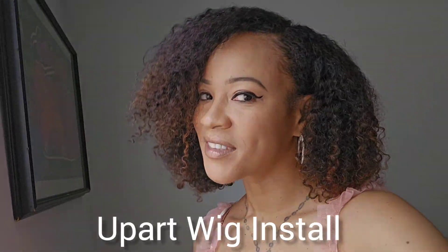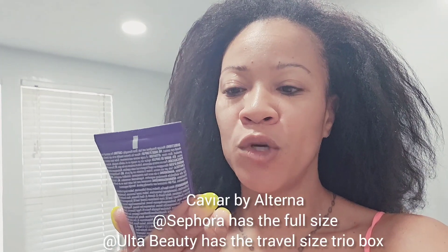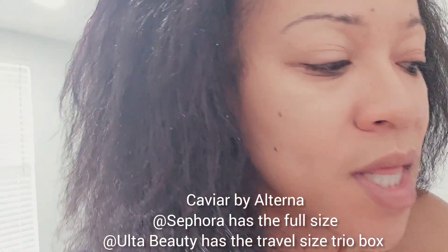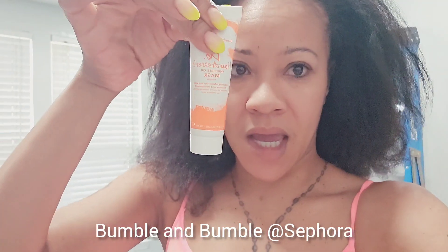Hey guys, welcome to my channel. Check out this U-part video — I'm going to do a moisture treatment with my hair using this Caviar Collection. We've got the Replenishing Moisture Shampoo, the Replenishing Moisture Conditioner, and I'm going to use this Bumble and Bumble invisible oil mask.